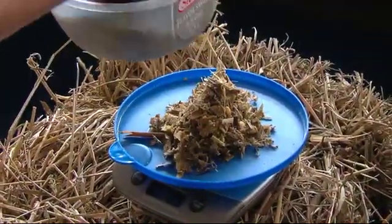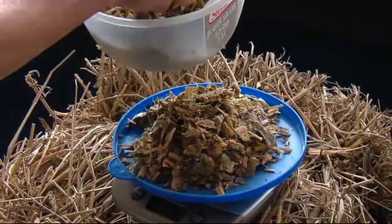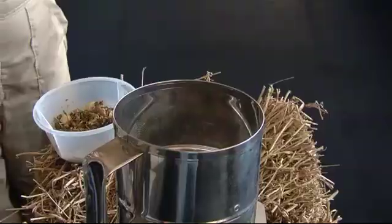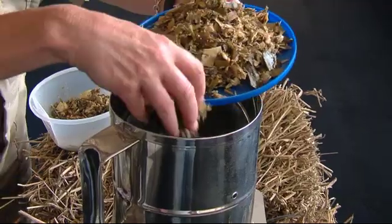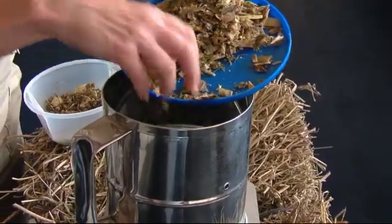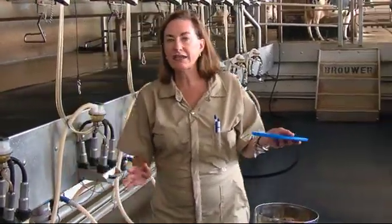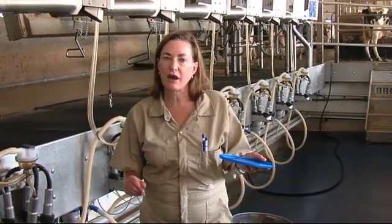The procedure is this: you take a fresh sample of your product, weigh out about 100 grams, and then you simply put it into the Koster oven, turn the oven on, and you leave it to dry down. The drying down, of course, will be determined by how much moisture is in the product.